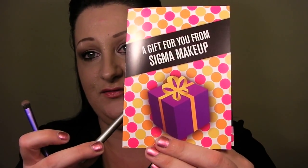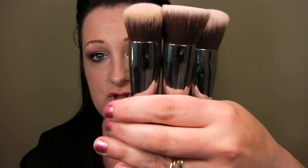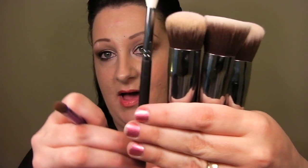The E25 Travel Size was actually a gift from Sigma — they just put that in my pack, so I thought that was very nice. The three-brush face set was $42, and the E35 eye brush was $9. And then they threw in the fifth brush, the E25, for free.